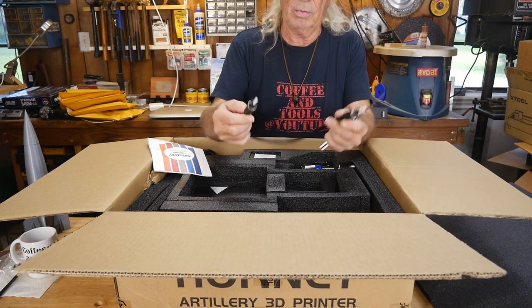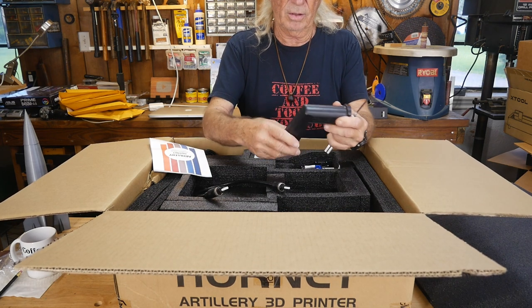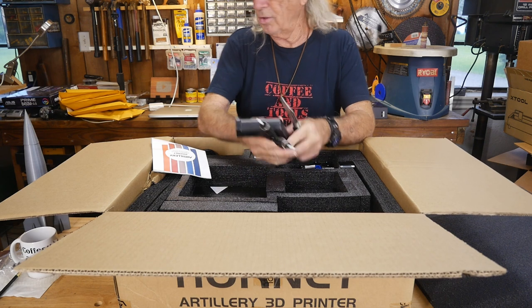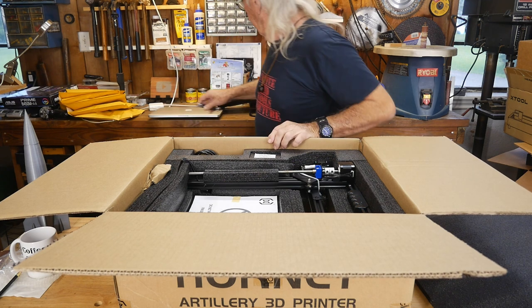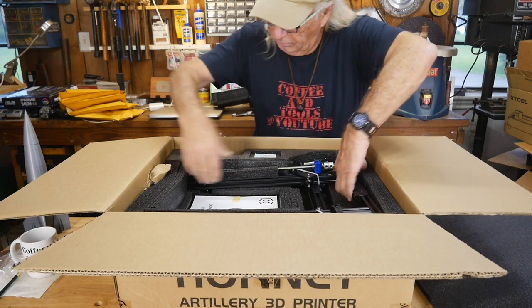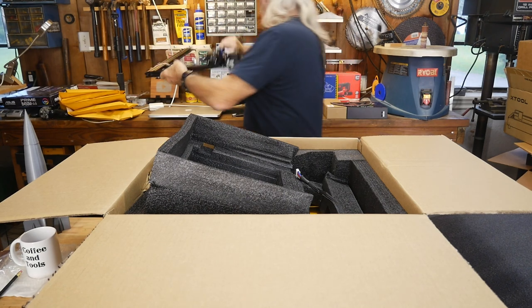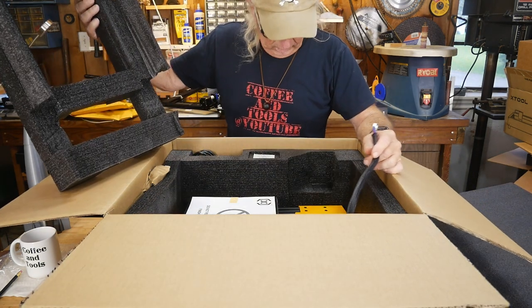We've got a nice big thick manual, which is a good thing. Looks like we've got a fancy Bowden tube — I've never seen one like that. This odd-looking item is what the filament spool will actually ride on, and it's big and heavy. There's the build plate and the top, so it basically comes in two pieces, and there's even a handle so you can carry it around.